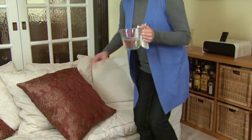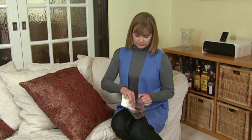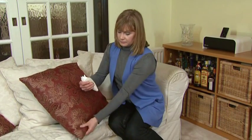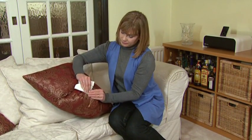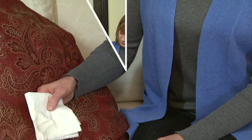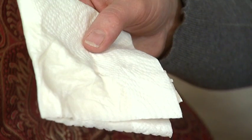Before using the hand tool, always test the fabric you want to clean for colour fastness. Use a white absorbent cloth to blot the cleaning solution on a small, inconspicuous area of the fabric and then leave it for one minute. Then check to see if any colour has come out onto the cloth.